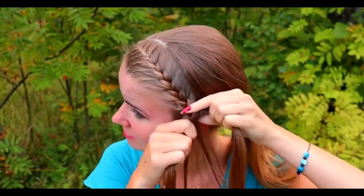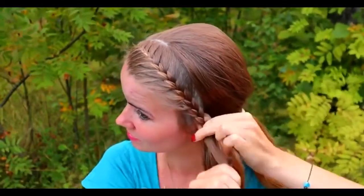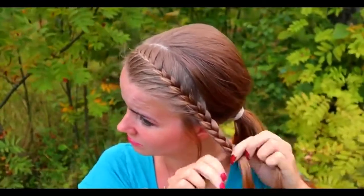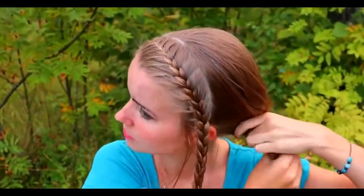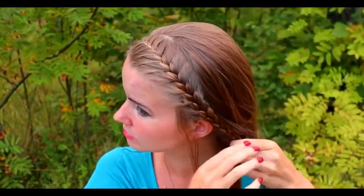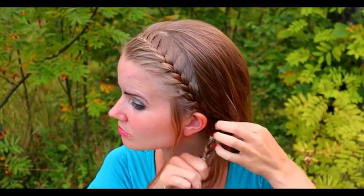If you like, leave some accent hair aside from the braid. Continue the braid after the last additions until it reaches the back of your head. Then release the rest of your hair and take a small section of hair. Tie the braid and this small section together with the elastic. Take off the elastic from the braid. And here's the final look of this first hairstyle.